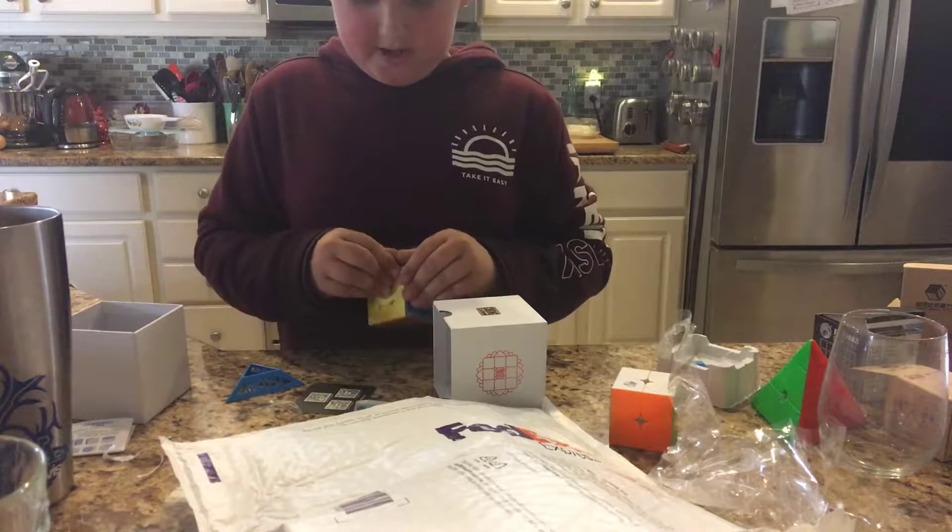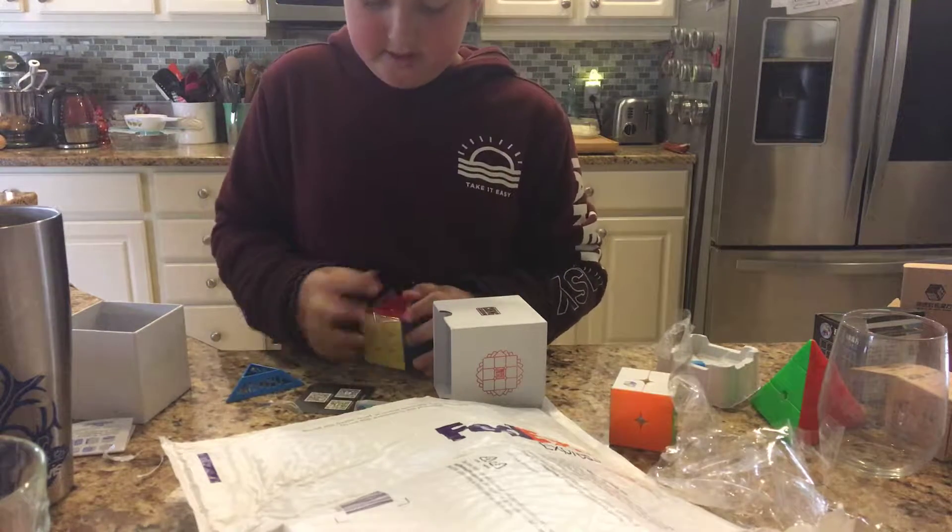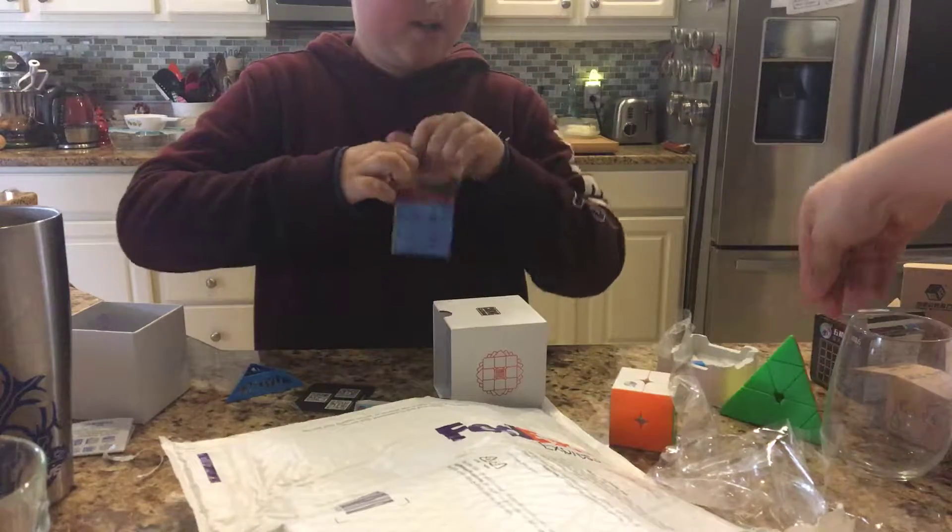Also, all of the cubes I got are stickerless. I don't know why — I just like the look.